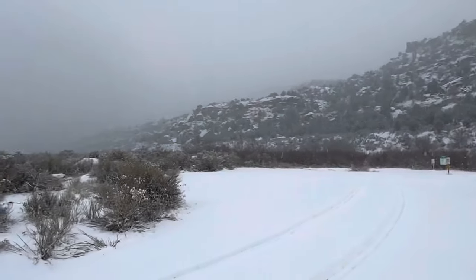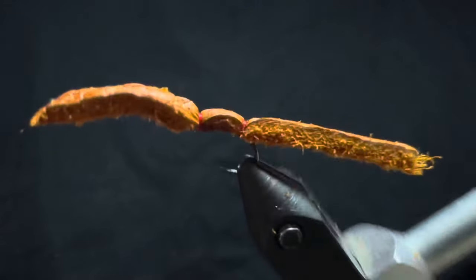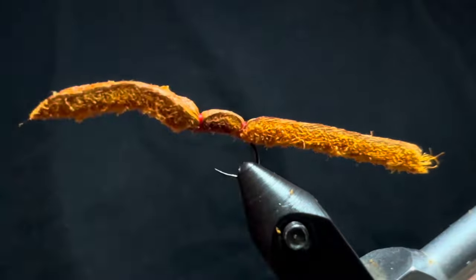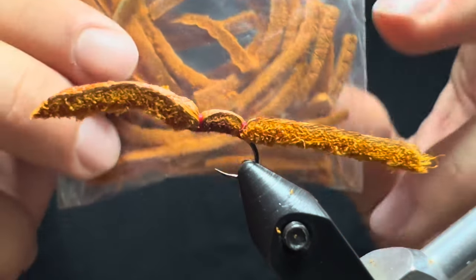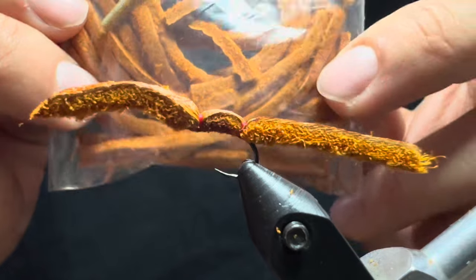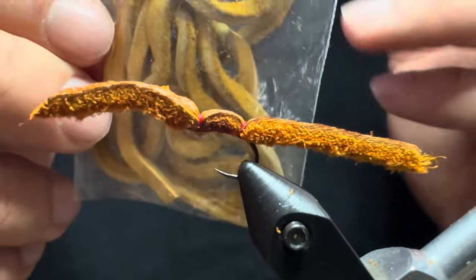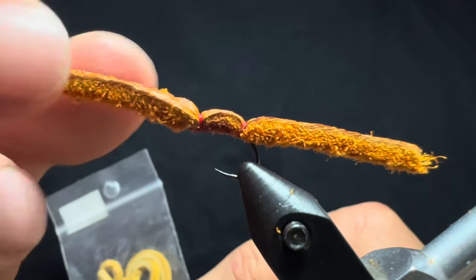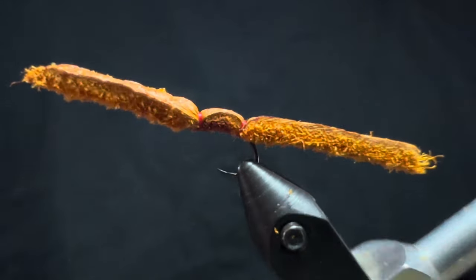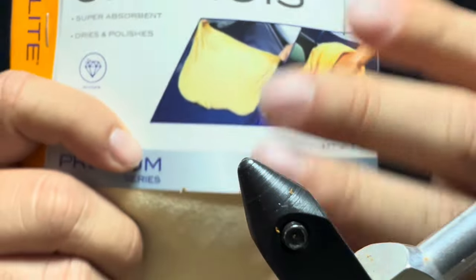Welcome back. Today we're going to tie one of my favorite winter fly patterns — the buckskin. It works really well in off-color conditions and in the winter. It's a staple in most of our boxes here on the San Juan. We're tying this with actual buckskin, which comes in a patch. I cut it into strips about three to four millimeters thick. I really like this reddish-orange brownish color. You can also buy it in the tan shade and color it with a marker.